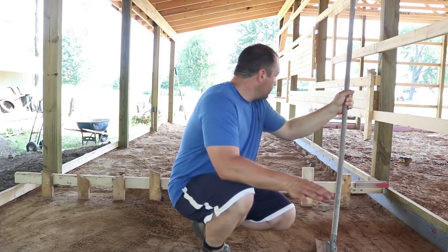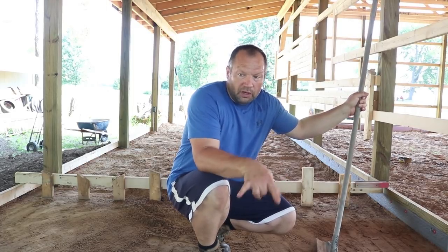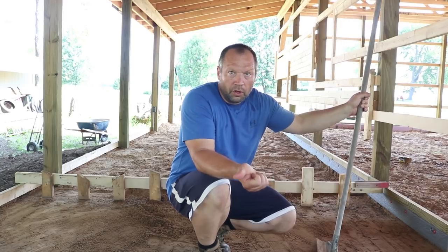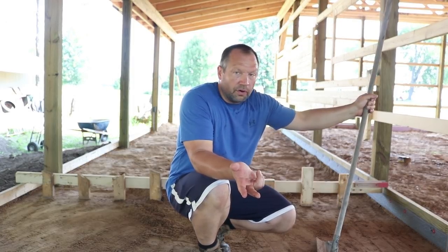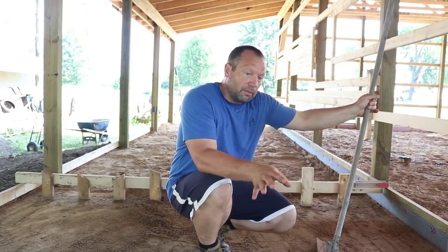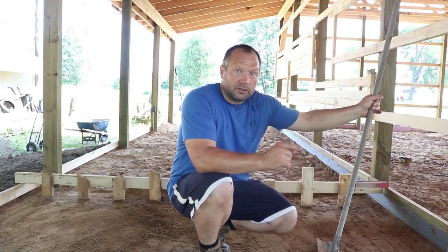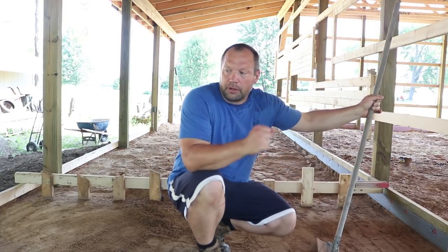Once your sand is done all the way down, I'm going to add rebar in this slab. You could do mesh rebar, or you could do fiber added to the concrete, which is what I'm going to do on the floor of my garage — because I don't want to mess with rebar or mesh on top of my PEX tubing for my in-floor heat. But out here I'm going to use rebar.